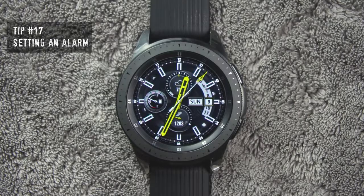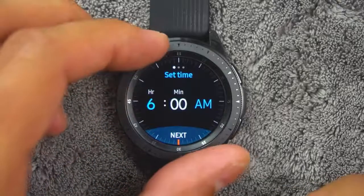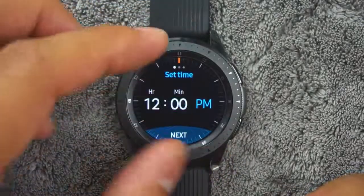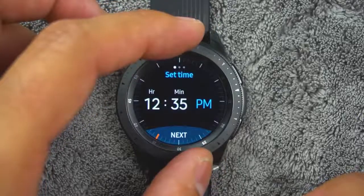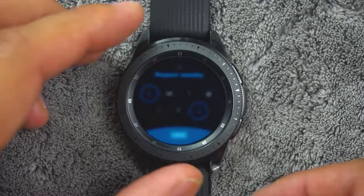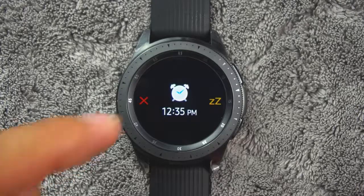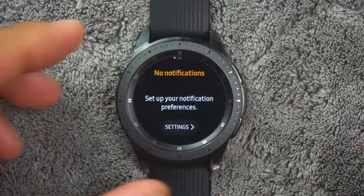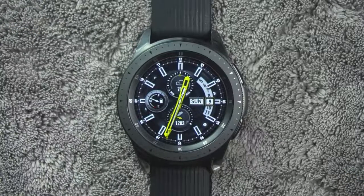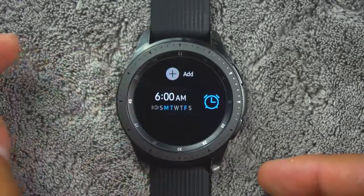Tip number 17. You can set an alarm to ring at a specific time. To create an alarm, from the apps, rotate the bezel and tap Alarm. Tap Add and enter the time, tap Next and select the days to repeat the alarm, then tap Save when finished. To stop an alarm, drag the Cancel icon to the right or rotate the bezel clockwise. You can drag the Snooze icon to the left or rotate the bezel counterclockwise to snooze. To delete an alarm, from the app screen rotate the bezel and tap Alarm, then tap and hold an alarm and tap Delete.